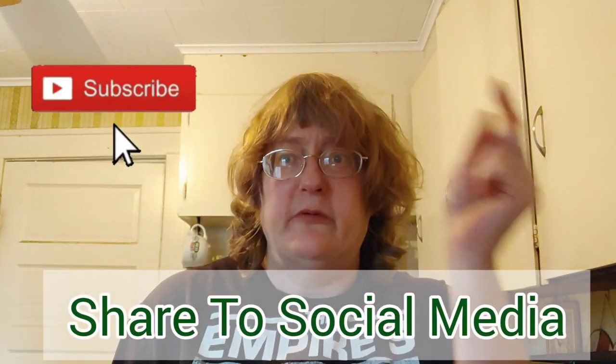But before we go, smash on that subscribe button, tap on that bell, and give this video a big thumbs up.